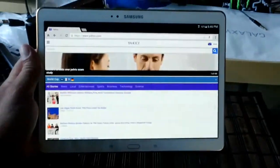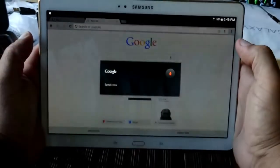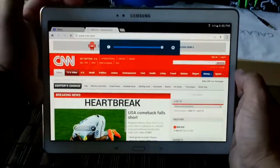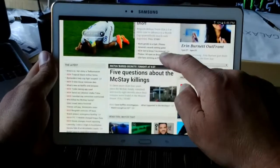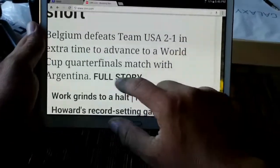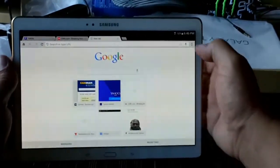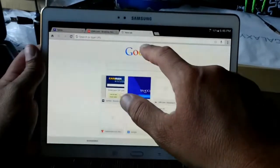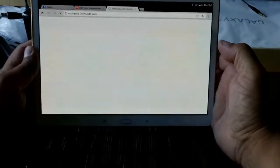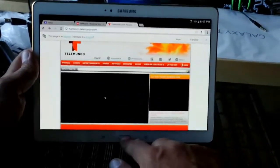Let's take a look at Google Chrome. We can do voice search — saying 'CNN.com' pulls up CNN right away. Zooming in and out is very responsive, and as you can see, the text looks very, very clear because of the pixels and the high-definition screen. We also browsed to Telemundo, and it loaded quickly. Both browsers open pages pretty quick and work really well.